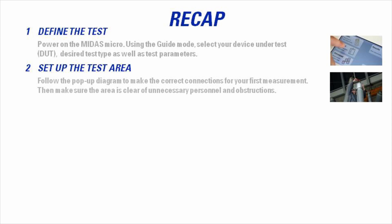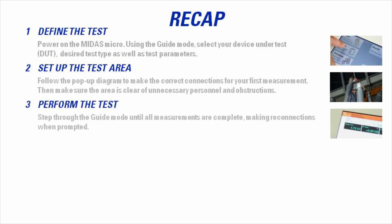Follow the pop-up diagram to make the correct connections for your first measurement. Prior to starting the test, make sure the area is clear of all unnecessary personnel and obstructions. Perform the test and step through the guide mode until all measurements are complete, making reconnections when prompted.